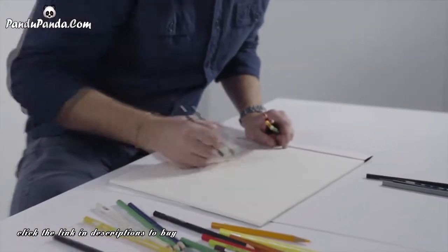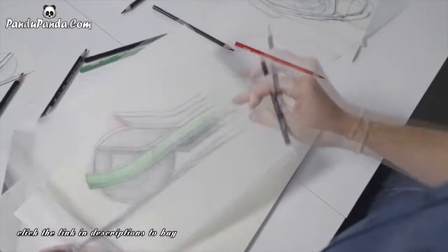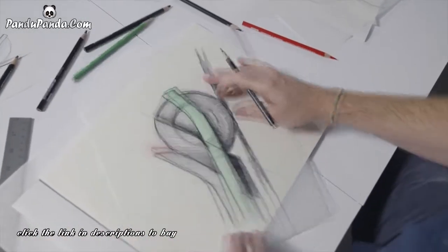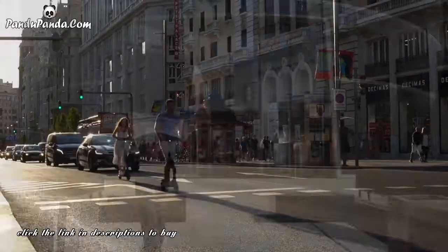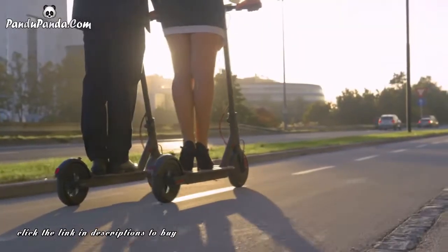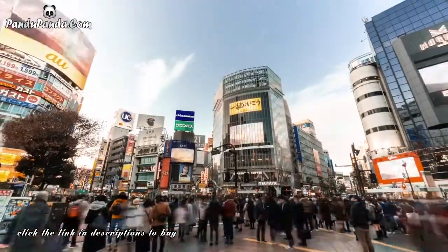Designing from first principles allows you to roll out a clean sheet of paper, to take the time to truly understand your customers. Take a walk around any modern city and you'll find scooters scattered all around the street, each of them identical. But the people riding them are all different, so why aren't scooters made to fit?